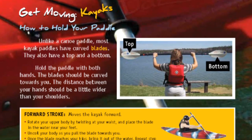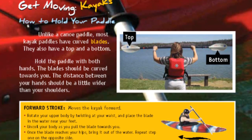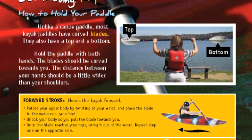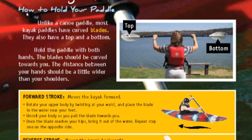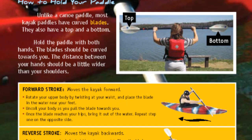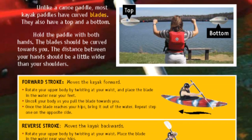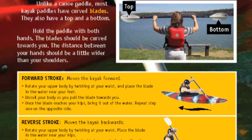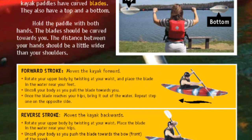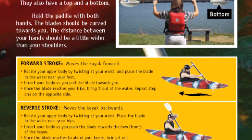Get moving — Kayaks. How to hold your paddle. Unlike a canoe paddle, most kayak paddles have curved blades. They also have a top and a bottom. Hold the paddle with both hands — the blades should be curved towards you. The distance between your hands should be a little wider than your shoulders. Forward stroke moves the kayak forward. Rotate your upper body by twisting at your waist and place the blade in the water near your feet. Uncoil your body as you pull the blade towards you. Once the blade reaches your hips, bring it out of the water. Repeat on the opposite side.